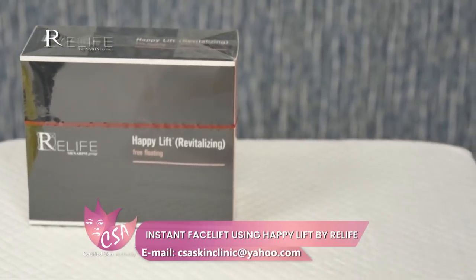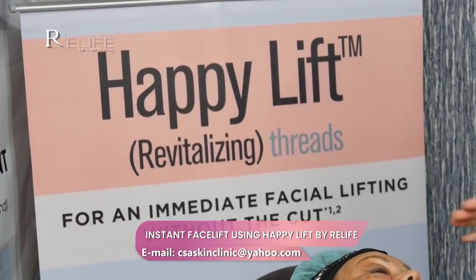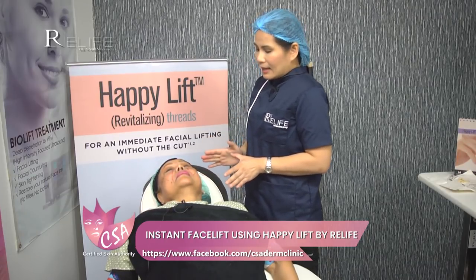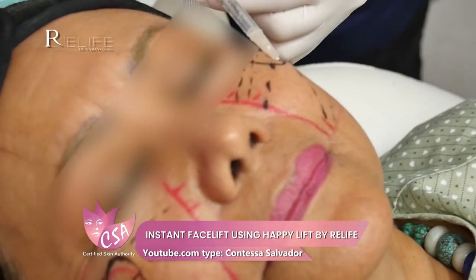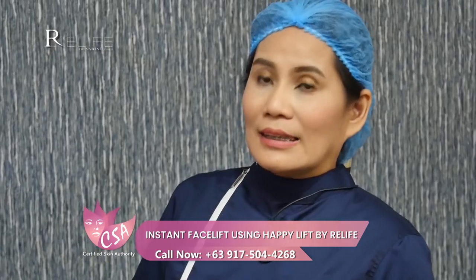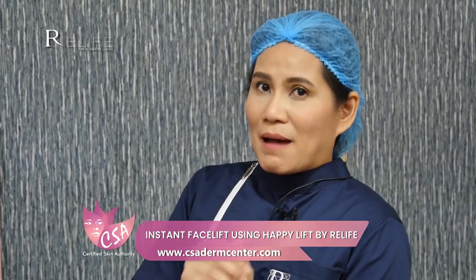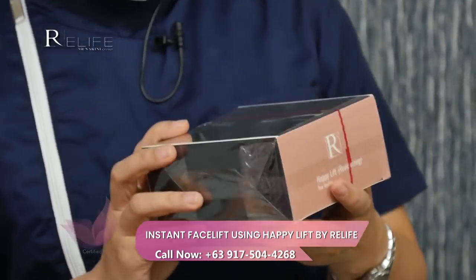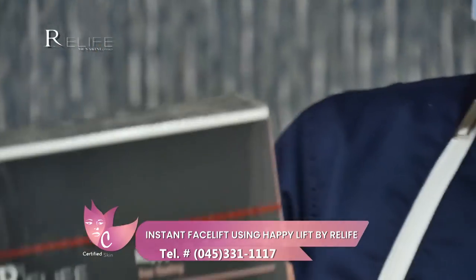We have the Happy Lift revitalizing threads for an immediate facial lifting without a cut. It's important to do the surface landmarkings first, and then anesthetize the skin. We have injected lidocaine intradermally because that is the site where we will be placing our threads. The threads will be positioned in the suprasmask or subdermis layer. We're using the Happy Lift free-floating threads — here is a box of the Real Life Happy Lift revitalizing free-floating threads.